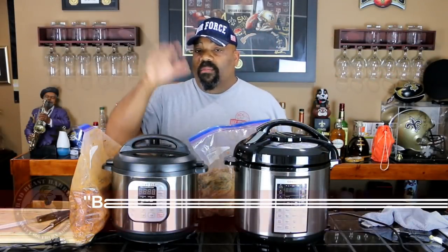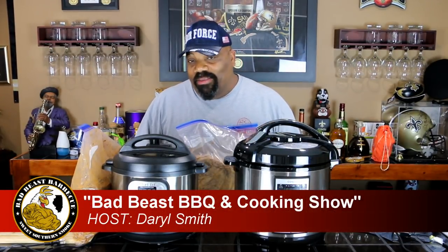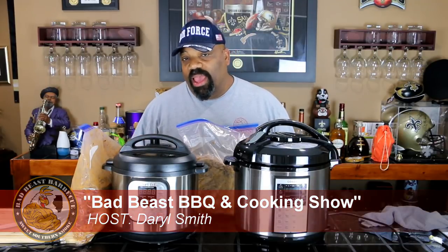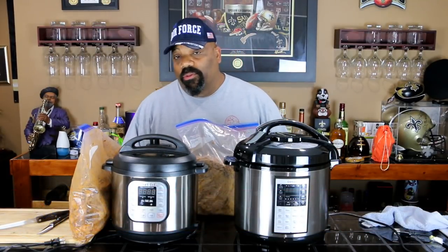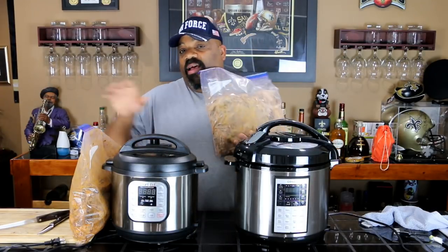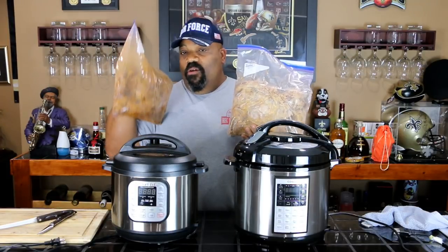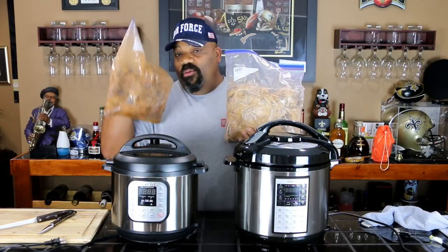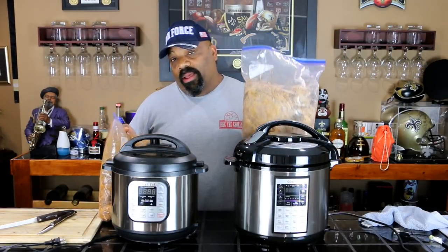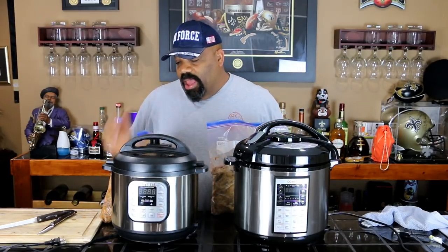Welcome back to another episode of Bad Beast Barbecue. During the Memorial Day weekend, we had a lot of family come up from Louisiana and we cooked all kinds of foods. Now they're going home and we have tons of leftovers — a bag of leftover St. Louis style ribs and a bag of pulled pork. My brother Big G and I cooked a whole bunch of stuff and they ate well, but not everything got eaten.